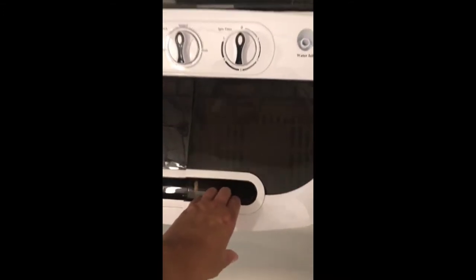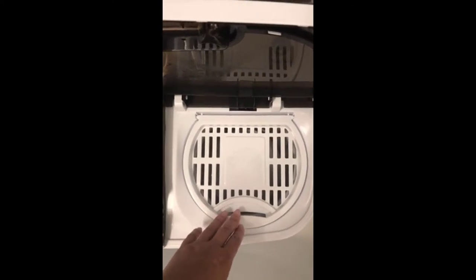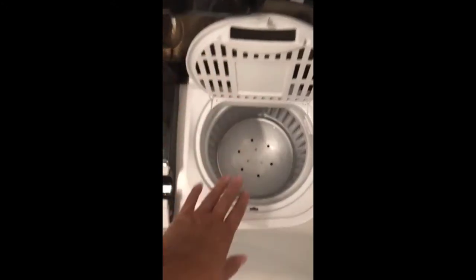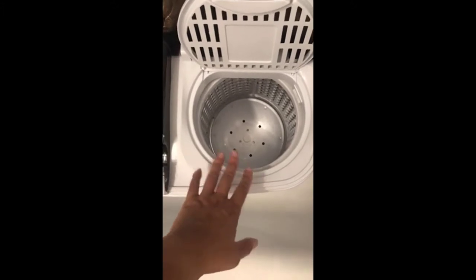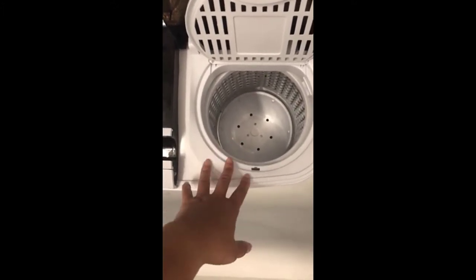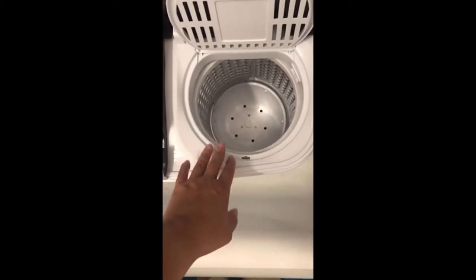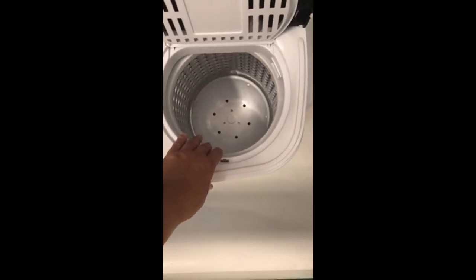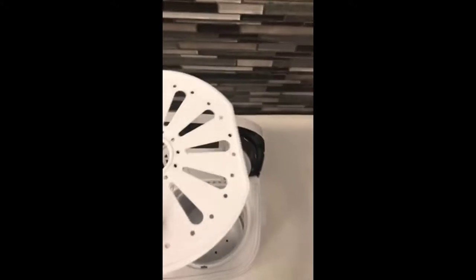I just let my clothes soak in there. This is the spin side of the machine — where the clothes go once you're done washing them in here, you put them here to spin them. They don't spin completely dry; this isn't a dryer, but it spins the excess water off so they're dry enough to hang to finish drying, and they dry pretty quickly.